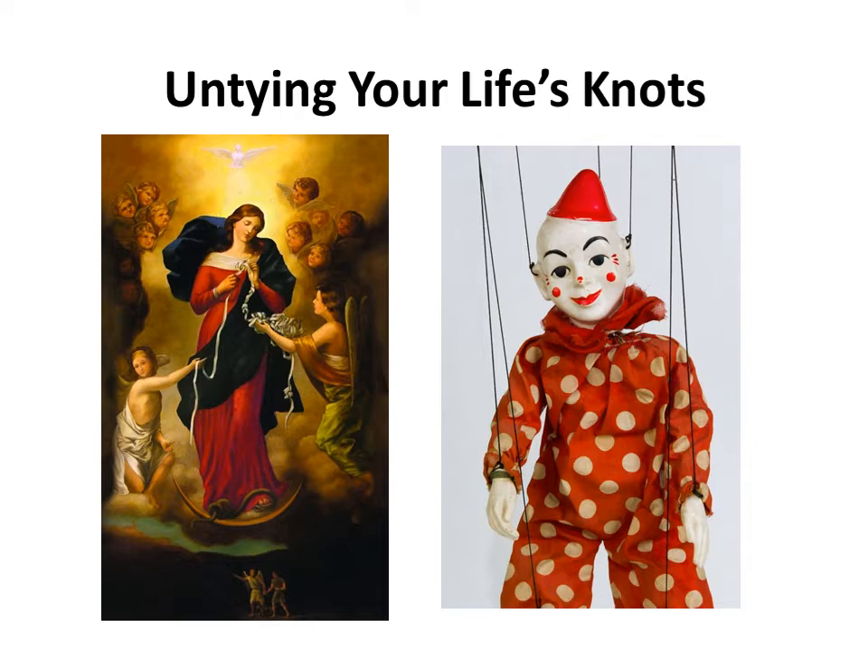Pope Francis saw this painting while studying in Germany as a student back in the 1980s. He bought a postcard with the image and began promoting her image back home in Argentina — to trust Mary to untangle your difficulties, your knots in life. The first chapel to be named Mary Untier of Knots was completed in 1989 in Austria in response to the Chernobyl nuclear tragedy.